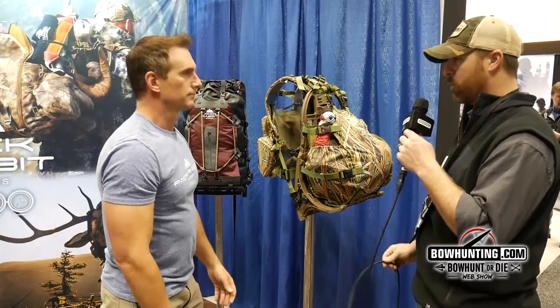You can stuff your jacket in there too, because we know it gets cool in early morning turkey hunts and then it heats up. Well, thank you very much, we appreciate it. If you want to check out more of this product, you can go to pack-rabbit.com.